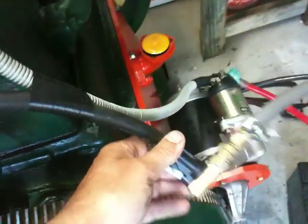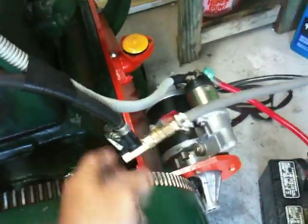He's got fuel quick disconnect so he can add any fuel source to it he wants to, whatever is convenient.